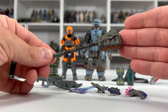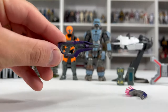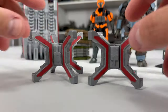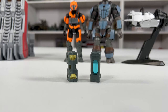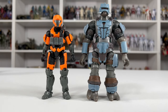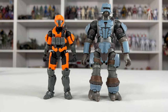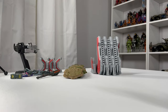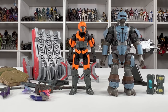This set comes with the gravity hammer, shock rifle, the ravager, an energy sword, commando rifle, pulse carbine, and a needler. Two roadblock barricades, 10 base plates, two fusion coils, the scrap cannon, a banished weapons rack, and of course our two figures. These figures right here stand at a $20 value, which means the remaining $10 is included with all these accessories, which in the world we're living in right now is an amazing value.